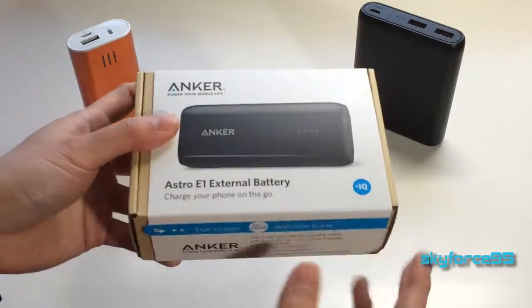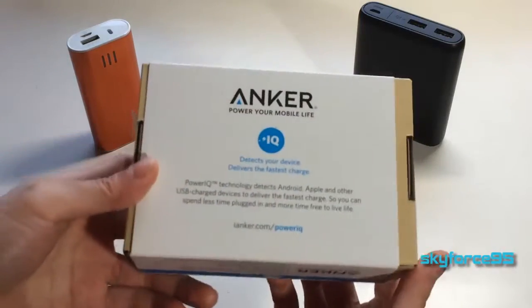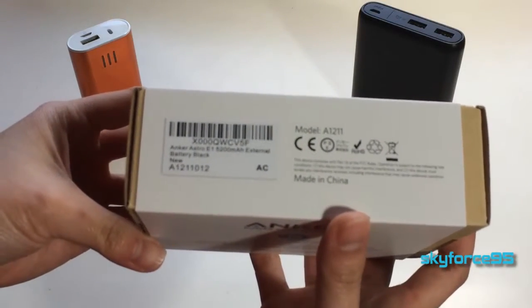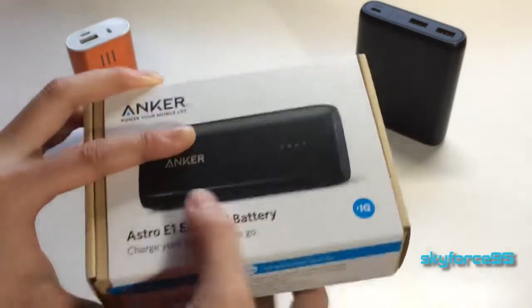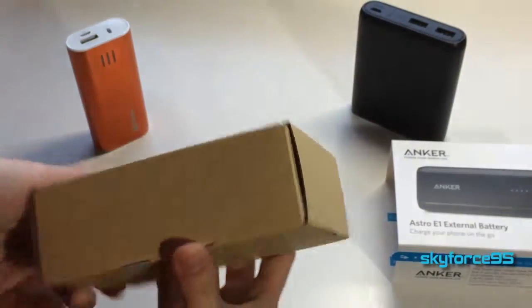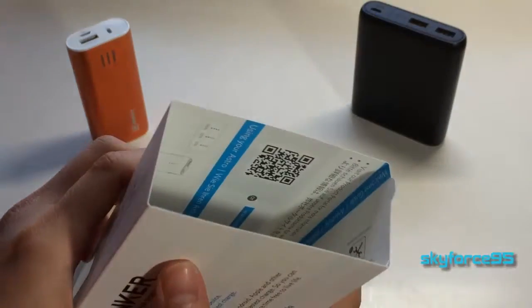Let's go ahead and take a look at the packaging. It's a little bit different than what the PowerCore lineup has — here it's just the contact information and information about the PowerIQ technology. It does say you can tear off this part to get the external slip cover off, but I like to keep the packaging as intact as possible, so I'll just slip this off. Inside you're left with a nice cardboard box, and if you were to tear it apart you could see their quick start guide built into the slip cover.